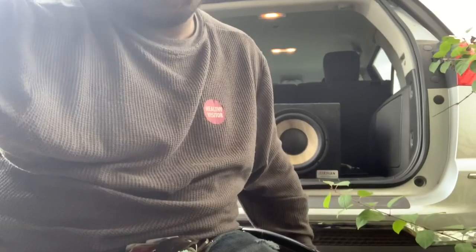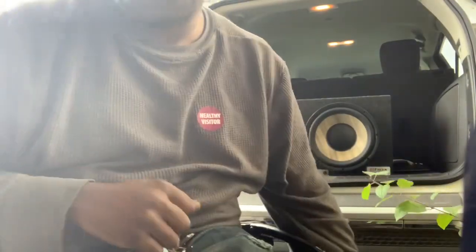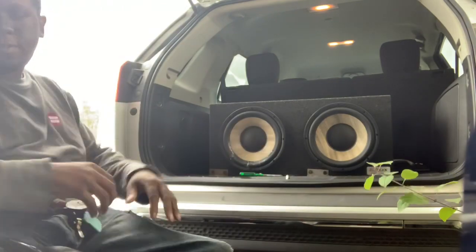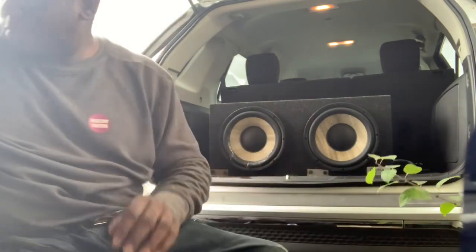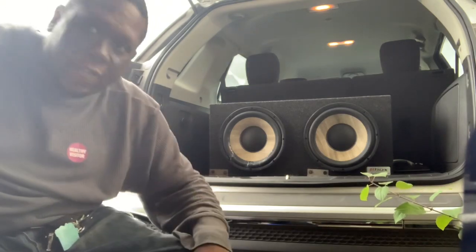What it do. So I want that time — drop the car off at the shop, and as you see, speaker box. Let's see if I can do it myself.